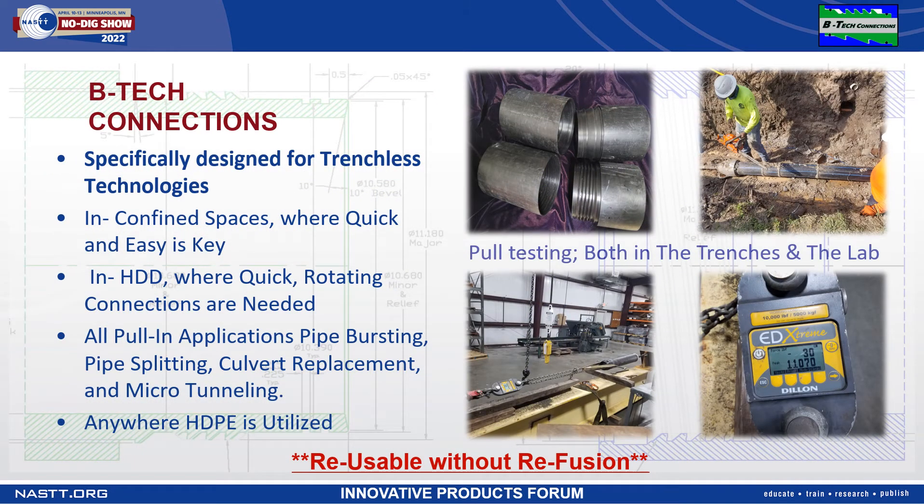These BTEC connections were specifically designed for trenchless technologies. Confined spaces are quick and easy. HDD connections rotate as needed. Our rigorous pull testing has revealed that our tapered push connection, when applied to an SDR 9 10-inch pipe, topped out at 35,500 pounds of pull force.